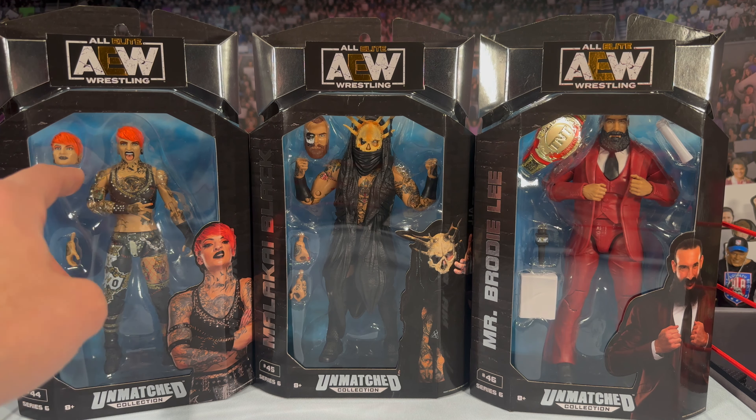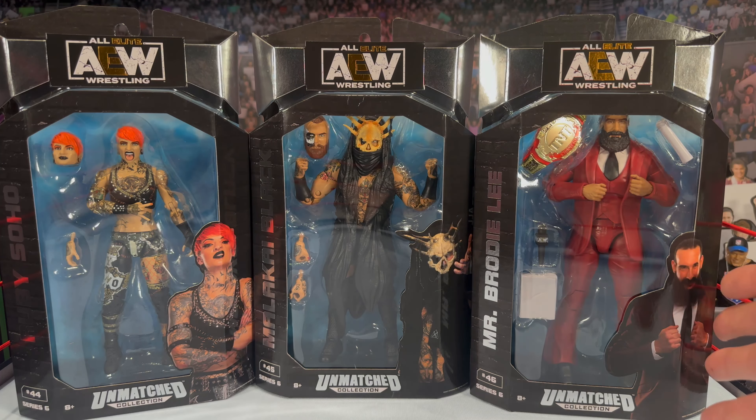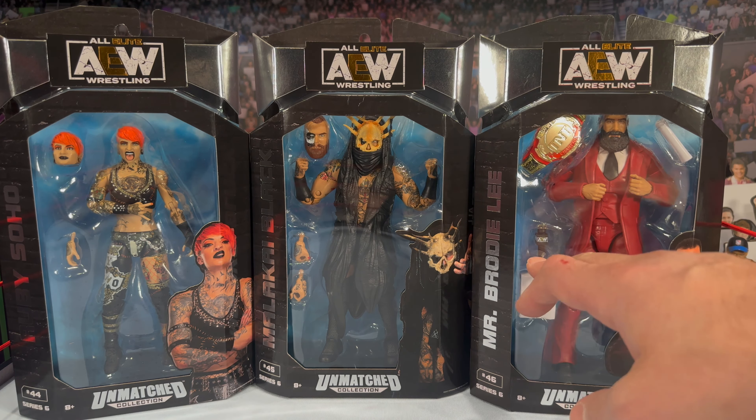First look at Ruby Soho — she does look pretty good. You get two heads, which I really appreciate, and she has a ton of tattoos. I'm surprised they even put Malakai and Ruby in the same wave given the cost, but I guess you balance that with Mr. Brodie Lee, the Exalted One. You do get the papers, a microphone, and the TNT Championship belt.